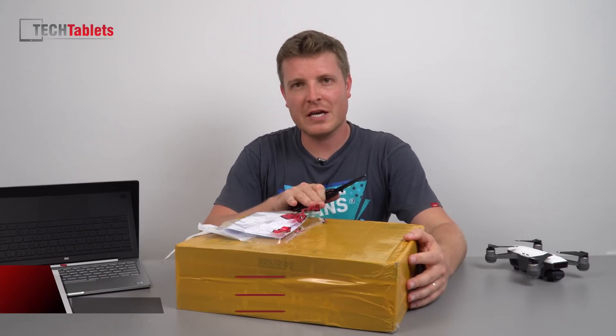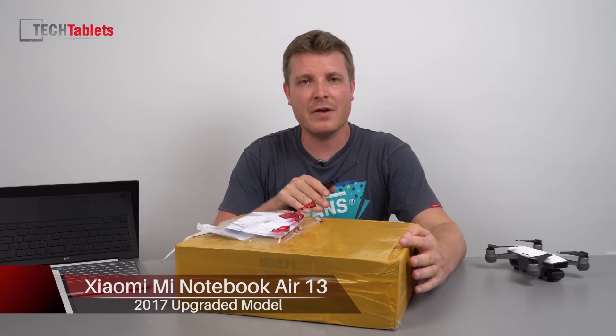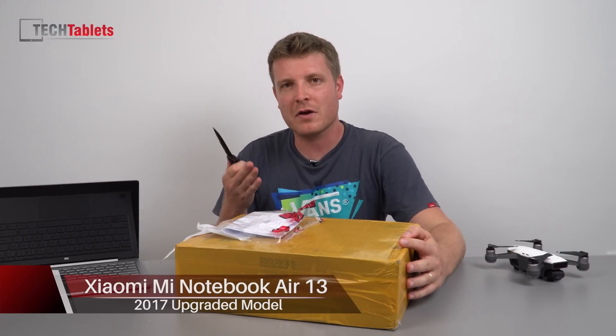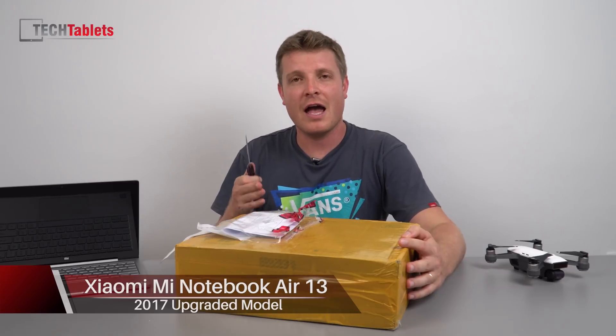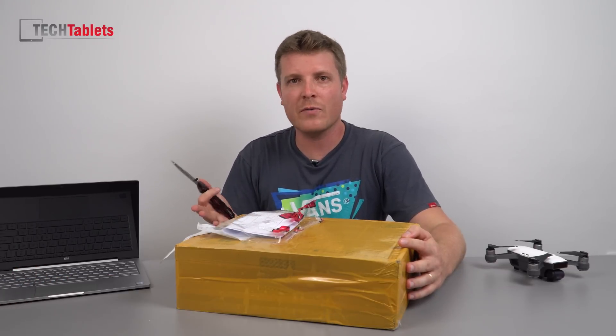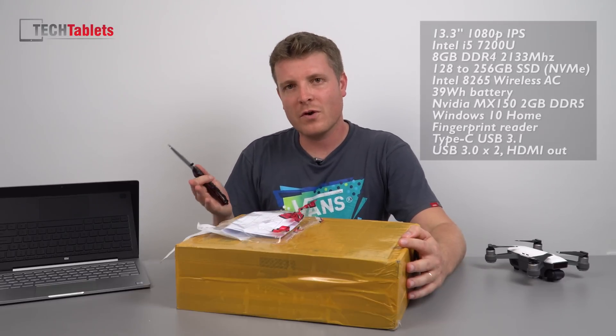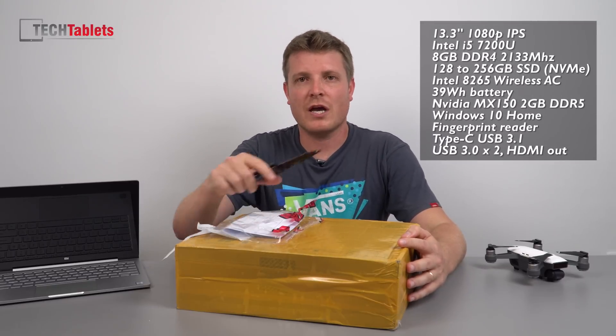Hi guys, Chris here. I have with me the Xiaomi Mi Notebook 13, the latest model that has just been revised. They've got a fingerprint reader on the touchpad, an NVIDIA MX150 GPU — that's new hardware, new architecture, an upgrade over the old 940MX — and the CPU has changed.